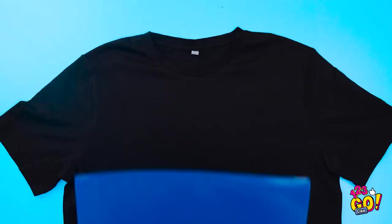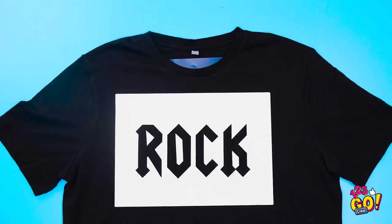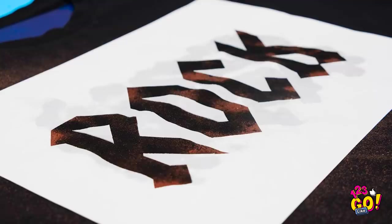Lay down your shirt with something hard inside. Stick a cool stencil on the top, then spray over it with bleach. It's already changing. See? Take the stencil off, and boom! You've got yourself a new tee. This shirt rocks so hard, bro.